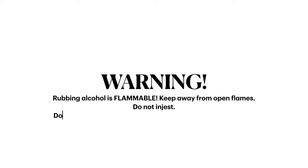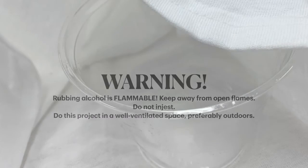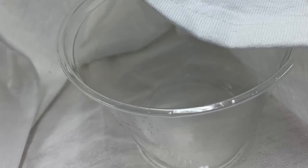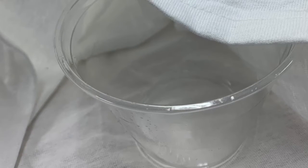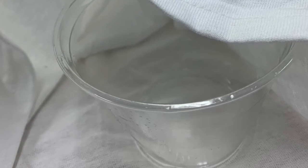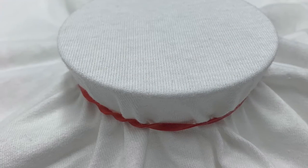Remember that rubbing alcohol is flammable. Do not ingest it, and this project should be done in a well-ventilated space, preferably outside. To begin, you're going to take the plastic cup and place it underneath the front piece of fabric. Then take your rubber band and place it over the fabric and cup so that the fabric is taut.